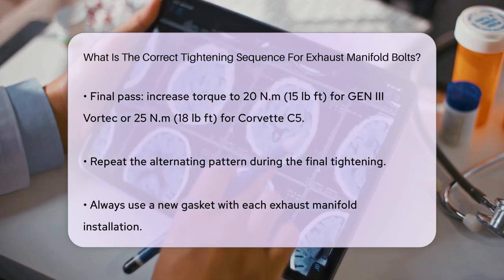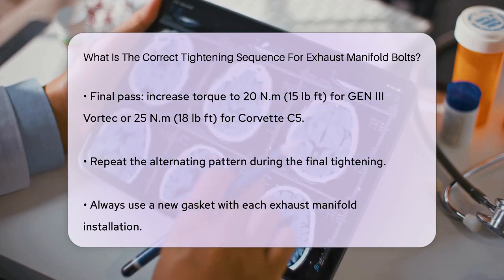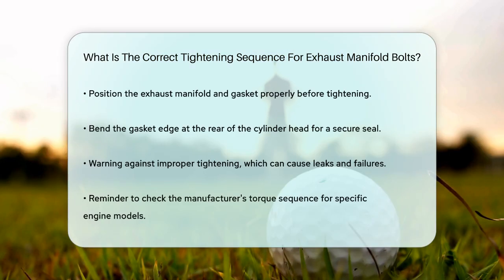It's also important to use a new gasket each time you install the exhaust manifold. Before tightening, position the exhaust manifold and the new gasket into place. Then bend over the exposed edge of the exhaust manifold gasket at the rear of the cylinder head to ensure a tight seal.